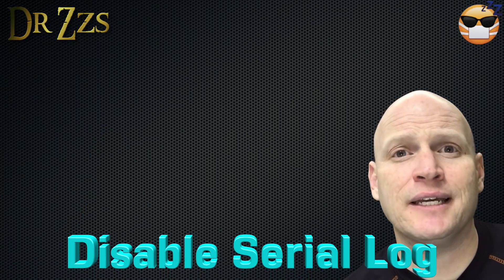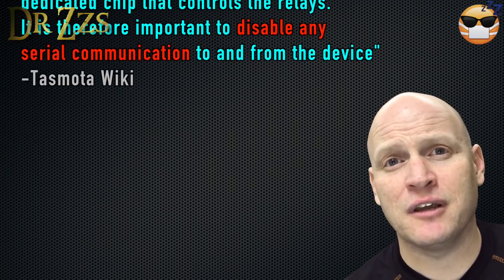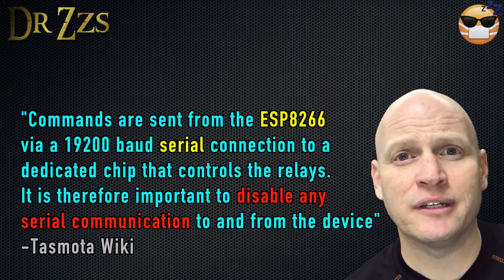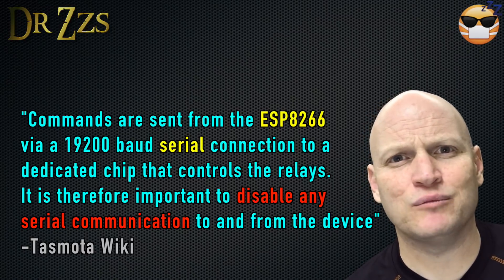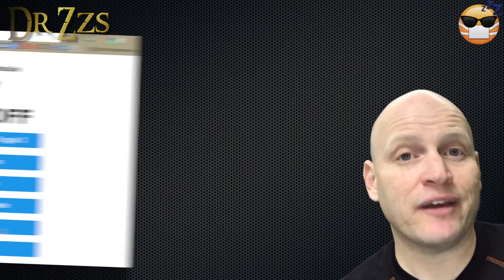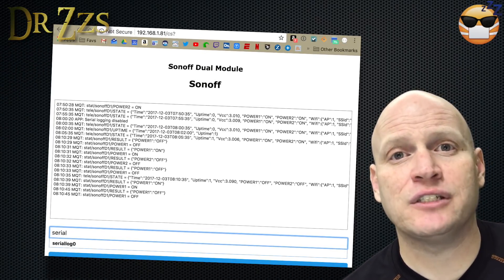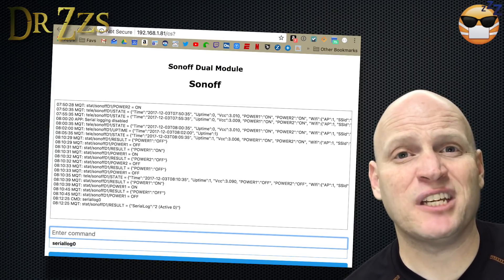Another important thing to do is to set the serial log to 0. Apparently there's some kind of communication between the serial log and the relays — they communicate on the same baud rate or something. So go into the console and type serial log 0, and that should eliminate any potential interference in communication with the relays.